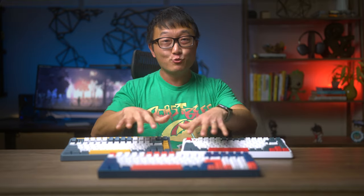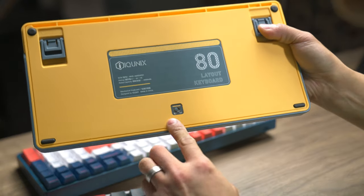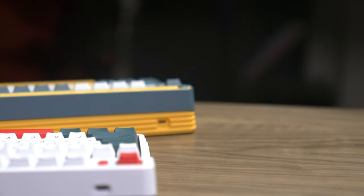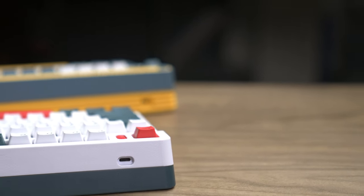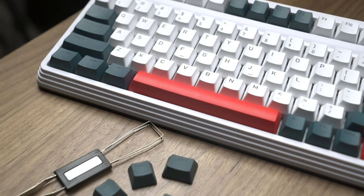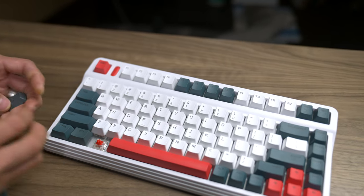The only switch on these keyboards is the one hidden on the bottom for swapping between wired and wireless connections, and there's a single USB-C port in the back for charging and connecting to the computer. If you're allergic to wires like me, all three keyboards can connect wirelessly and they're all compatible with both PC and Mac. What's really cool about the 80-series keyboards is that they came with additional keycaps for the Mac layout, so if you're a Mac user, you can easily swap those out.